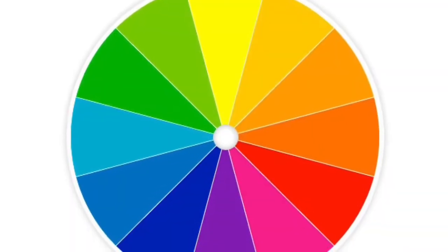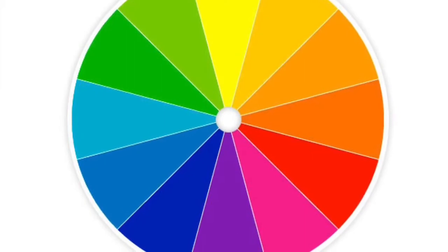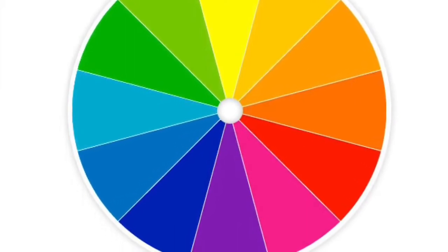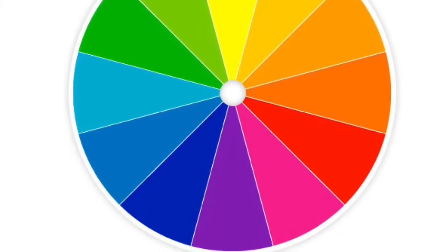Today's activity focuses on the color wheel. The color wheel is an organization of colors around a circle that shows the relationship between primary, secondary, and tertiary colors.